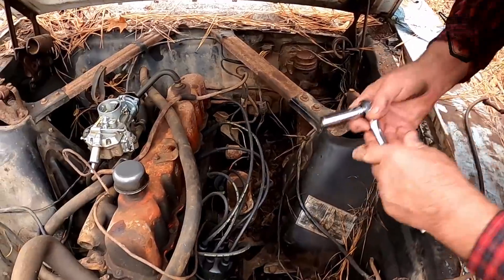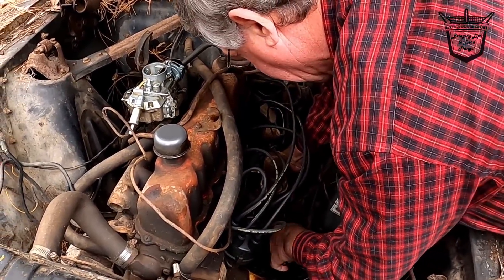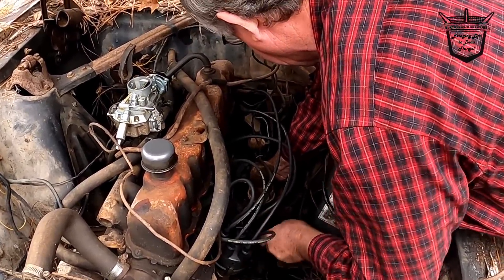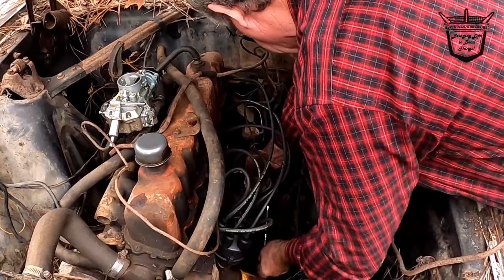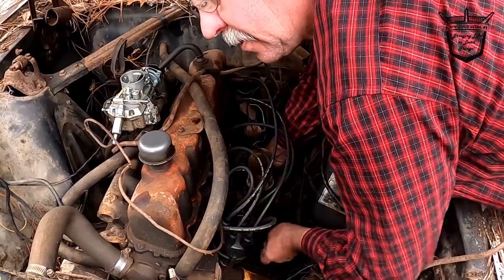Let me get the other one — which is the hard one. Are you gonna get it? Yeah. He's going at it. Alright y'all, when he gets his fuel pump off we're gonna reinstall the new fuel pump. We're gonna try to see if we can come up with some way of delivering fuel to the carburetor.